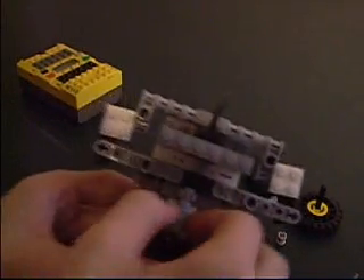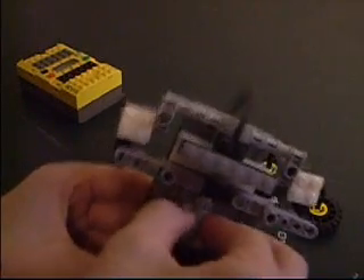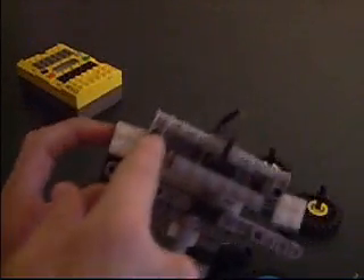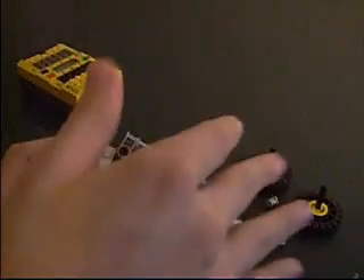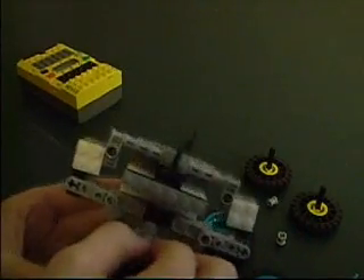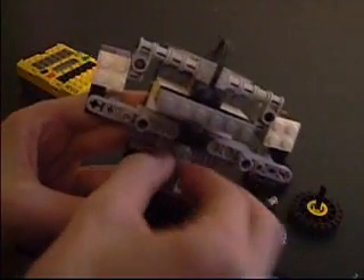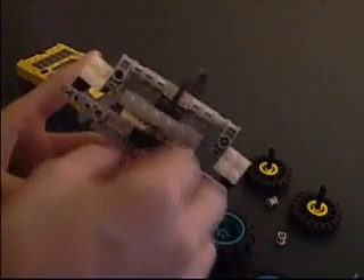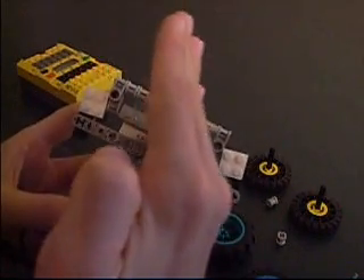It'll turn out like that. Note that the pivot point only allows the wheels to move on one axis, so they don't go flopping around. This will make it rotate back and forth on that pivot point, so the wheels will be in this direction, and then when the motor goes the other way, they'll be rotated in this direction.